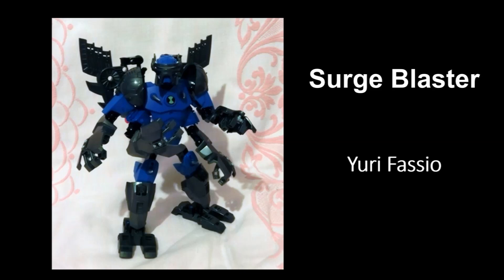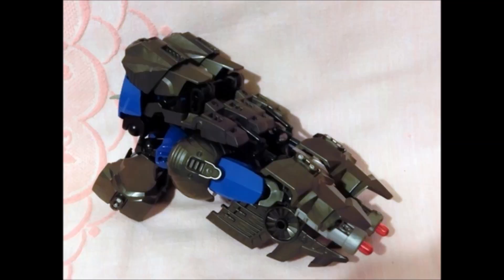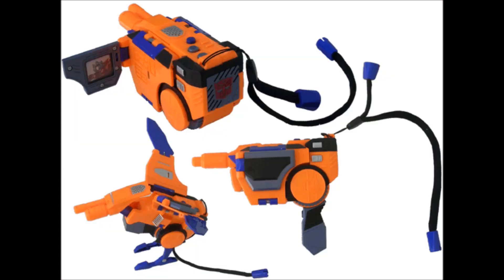This MOC is called Surge Blaster. Now I really, really like this MOC. Who says that your transformation needs to be a car or a plane or a dinosaur like we saw before? Yuri's transformation for this is a little handheld gun. He doesn't have any photos of him actually holding it, but I don't see why you wouldn't be able to. And that's really fun because then you can make some cosplay-style things out of the transformation — and you have seen that before with actual Transformer toys, which is awesome.